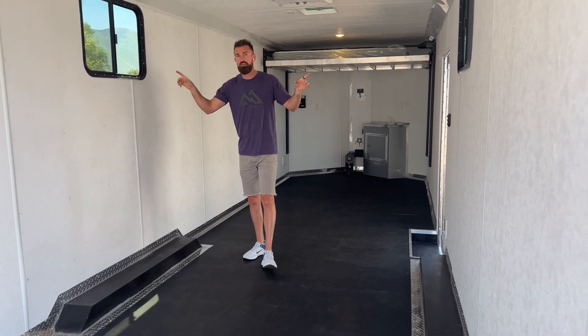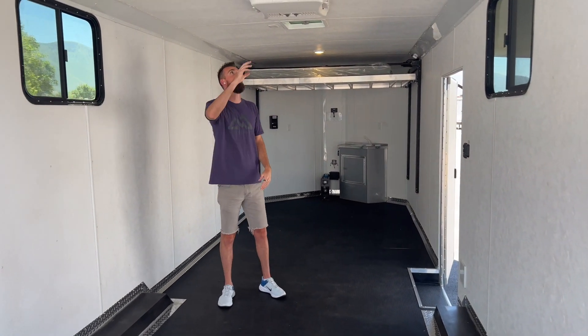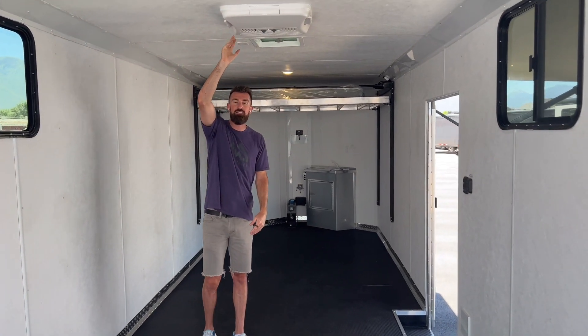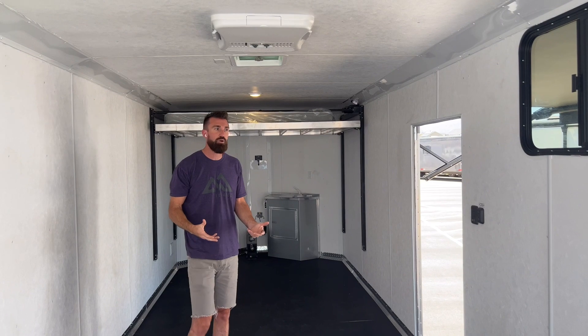Two really nice slider windows with tint and screen so you can open them and not worry about bugs coming in. We've got a low-profile Dometic AC here — when you're plugged into your generator, you can get a bunch of air conditioning in here and cool this trailer way down.